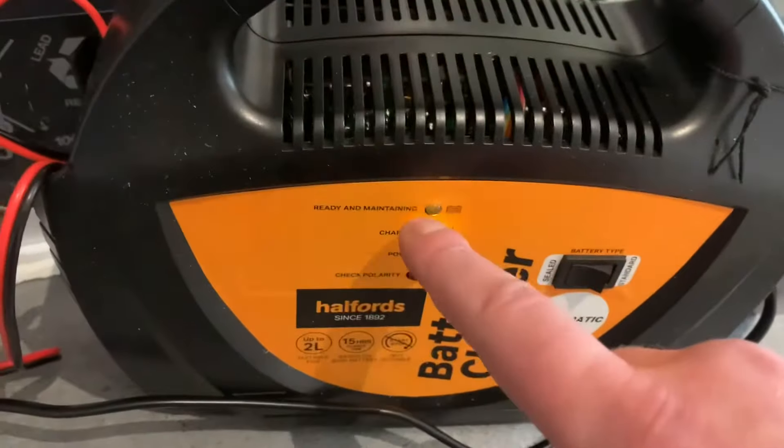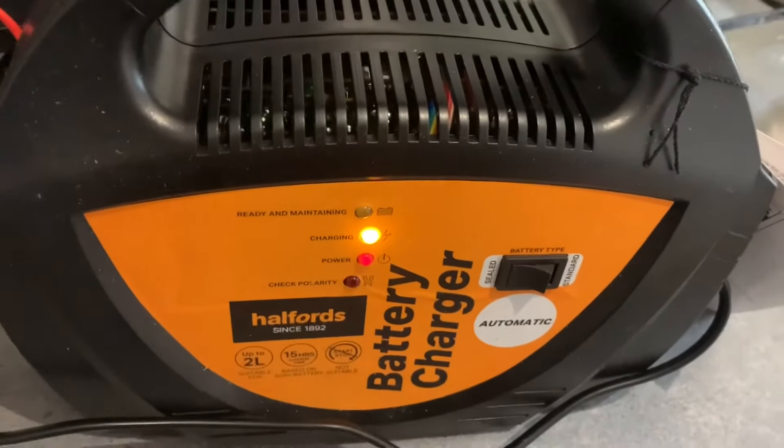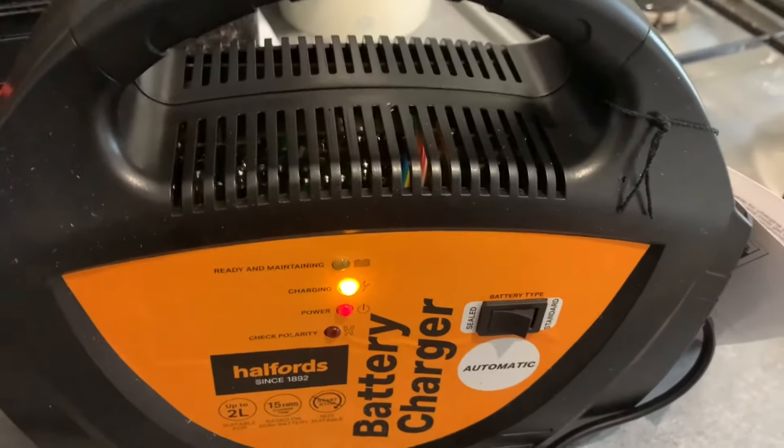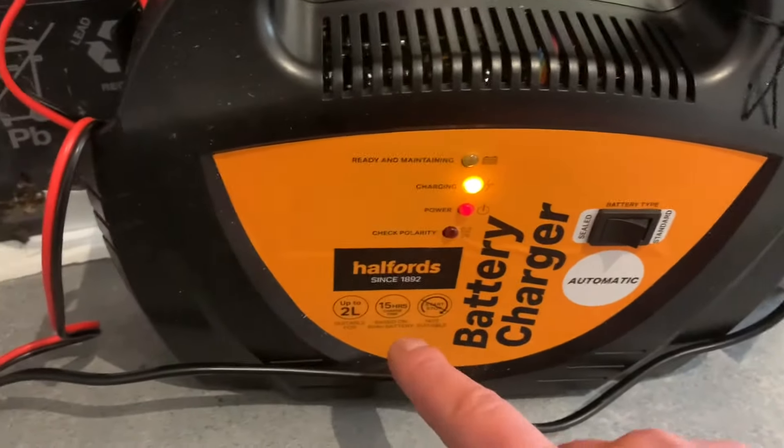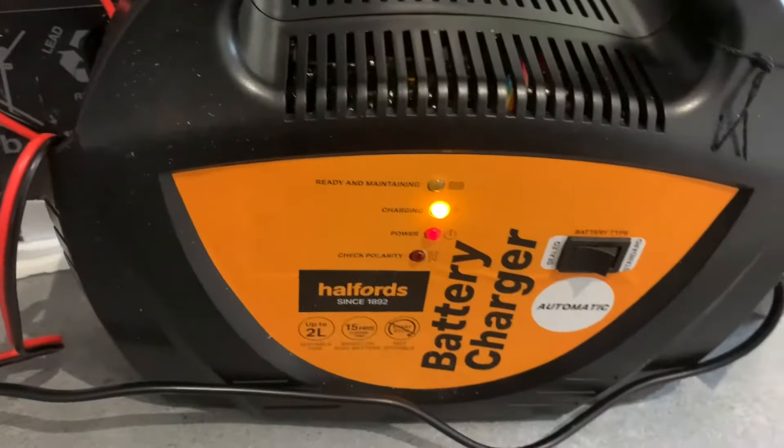Once it's finished charging, it will show 'ready and maintained.' As I said before, it takes about 15 to 20 hours depending on the battery size. This one's up to 2 litre, but it's all about how large your battery actually is itself.